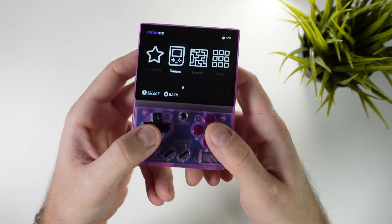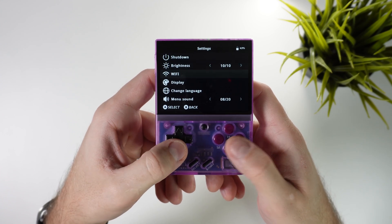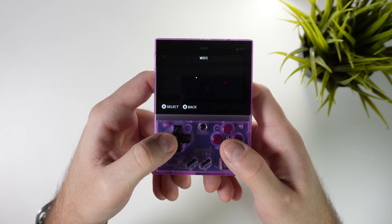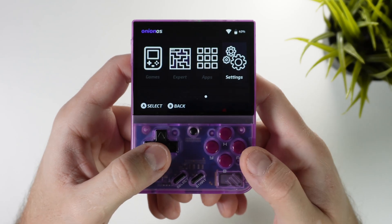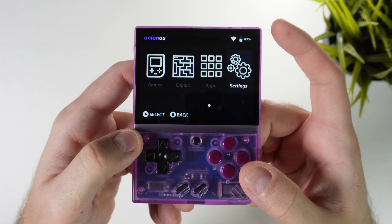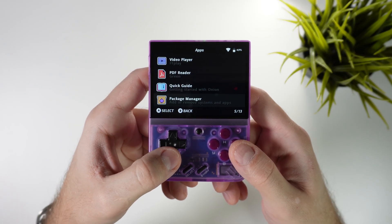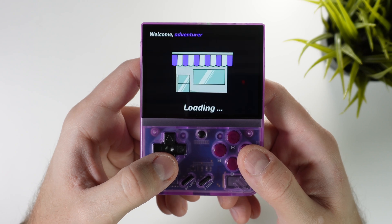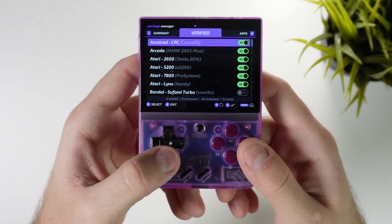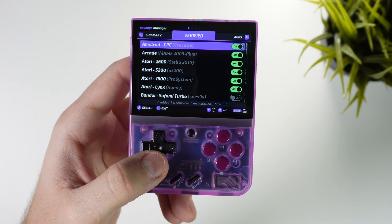The first thing you want to do when you get your Onion OS device is to go into settings, then wi-fi, and turn it on. The device will start scanning for your wi-fi and once it finds it go ahead and type in your password to hook it up. And here next to the battery indicator you can now see that this device is connected to wi-fi.